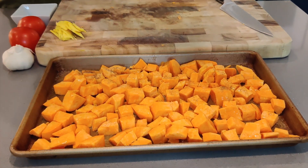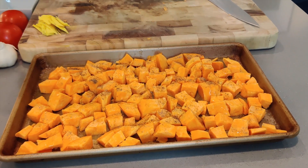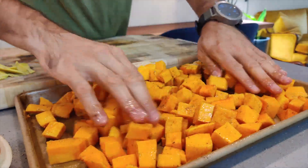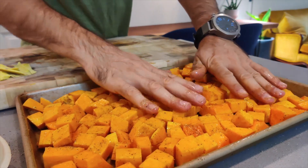We've drizzled on some olive oil and now we're going to season with some salt and pepper. Once it goes into the pan with all the other ingredients after it comes out of the oven, we're going to season it with all the nice fall spices and aromatics. Right now, just simply salt and pepper.